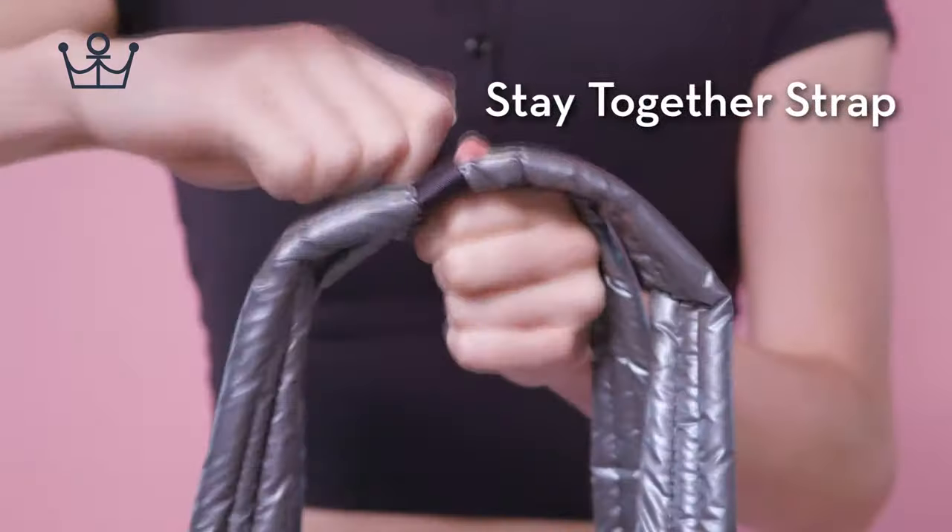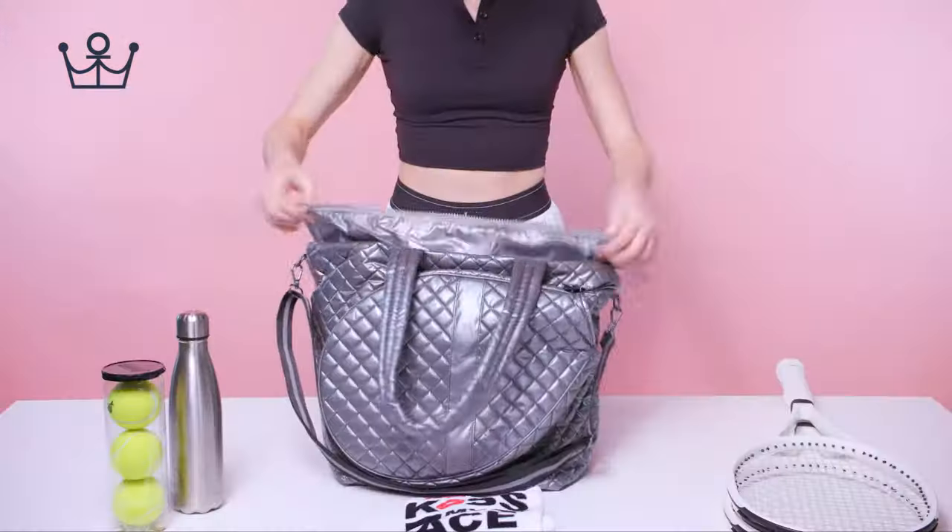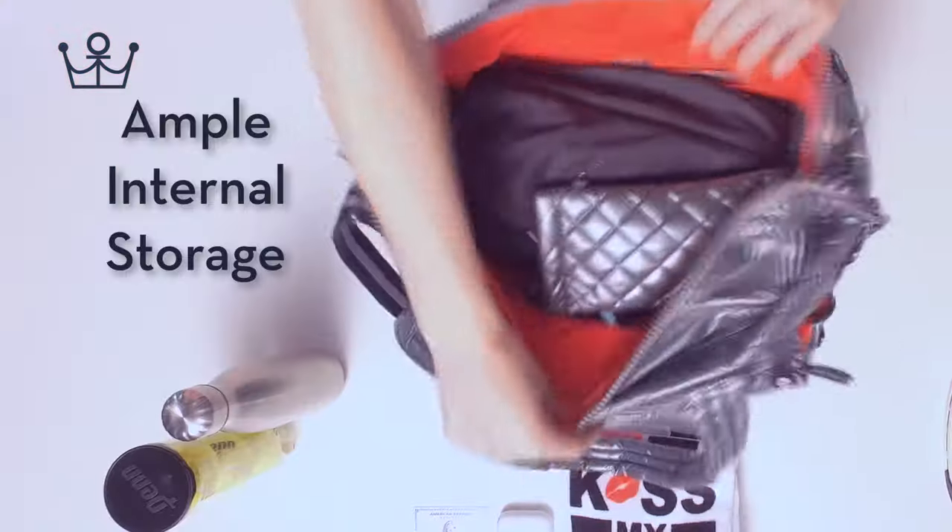Secret stash bottom pocket. Stay together strap. Five extra inches of storage.